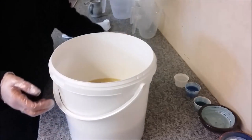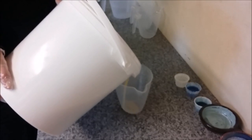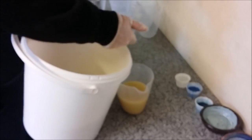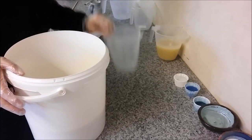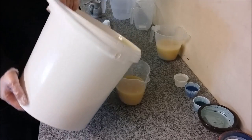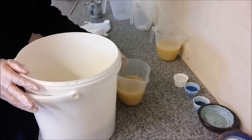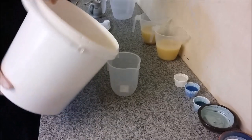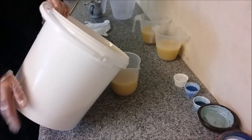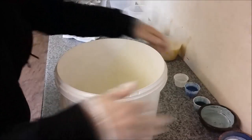I've got my fragrance, I'm just going to pour off some soap for my drizzles. I'm soaking to cooler than usual. I usually put this bucket into an ice bath so it cools down quicker, but usually I'm really impatient and I soap way too hot, which is why I always end up with problems.